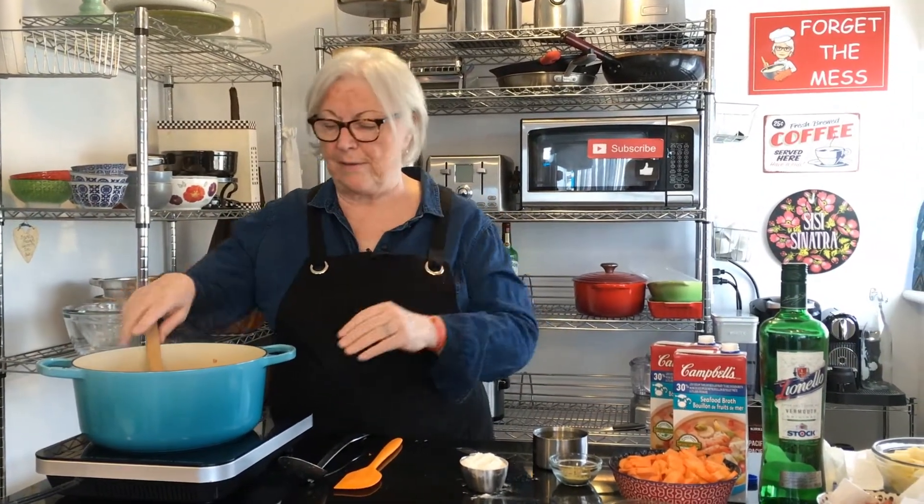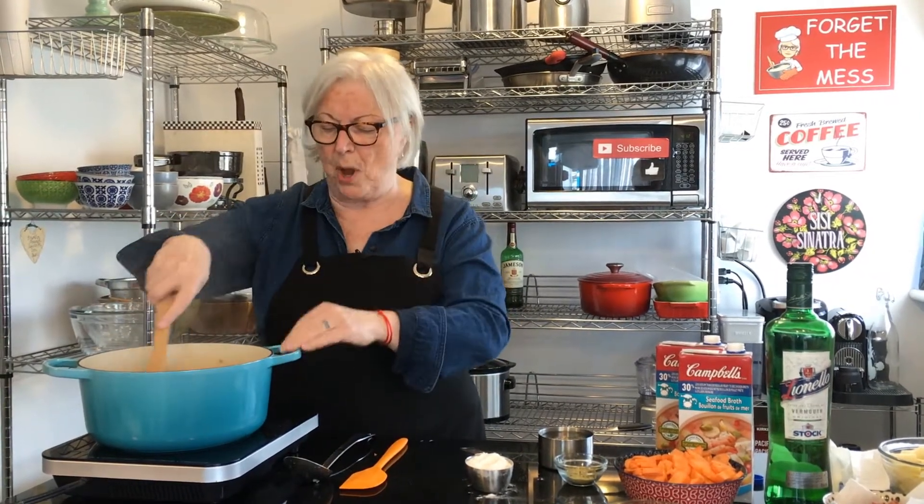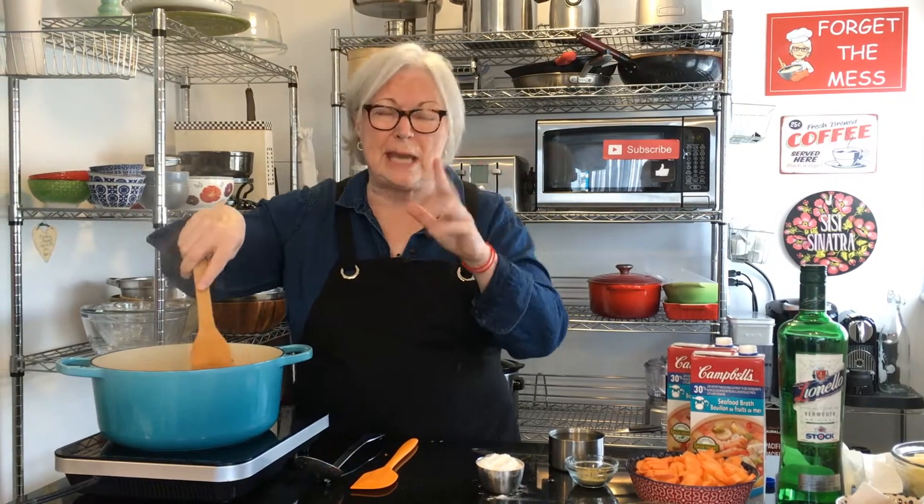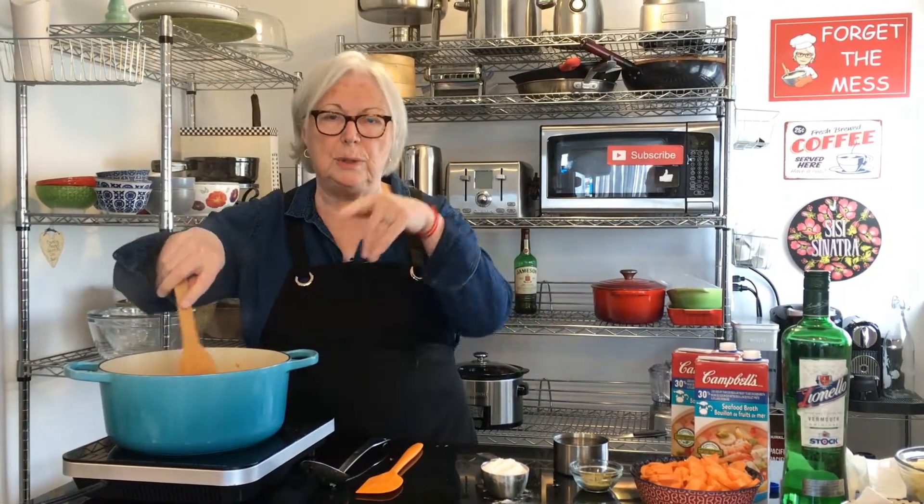Hi everybody, welcome to The Messy Cook by Dale. Thanks so much for hanging out with me today. Today I'm going to be making creamy seafood chowder, a favorite of ours and so delicious. It's all in one pot and it's sort of easy — there's a few steps, but you know, if I can do it, anybody can.